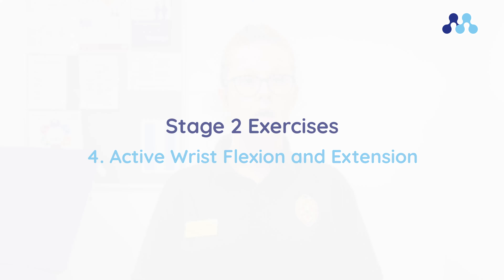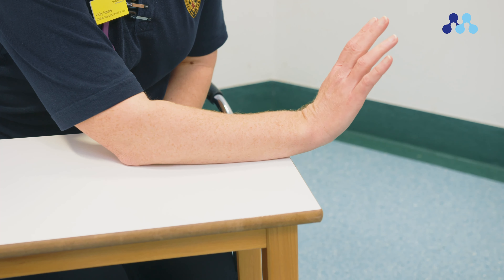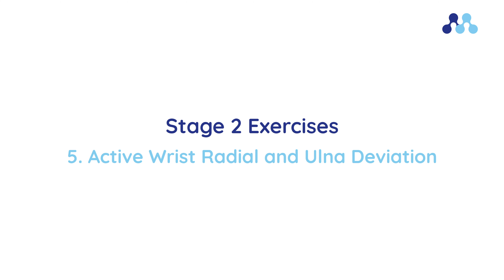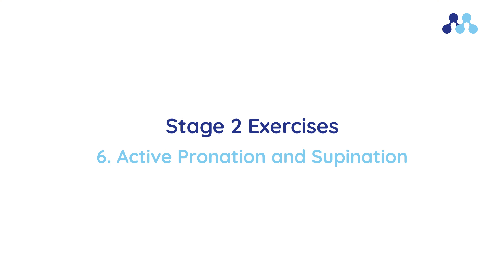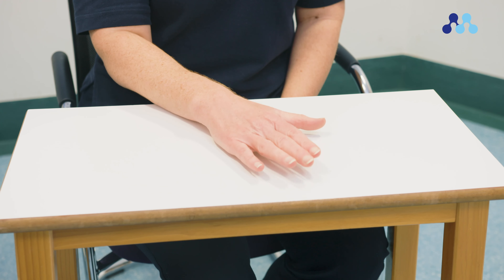Stage 2 exercises: to repeat 5 to 10 times each and 3 to 5 times daily once the cast is removed. With the hand resting over the edge of a table or in mid-air, move the wrist and hand forwards as far as comfortable, then in the opposite direction backwards as far as comfortable. Rest the palm on a flat surface then move the wrist side to side as though doing a wiping action. Rest the palm on a flat surface, keep the elbow bent and tucked into your side, then turn your palm up to the ceiling then down to the floor.